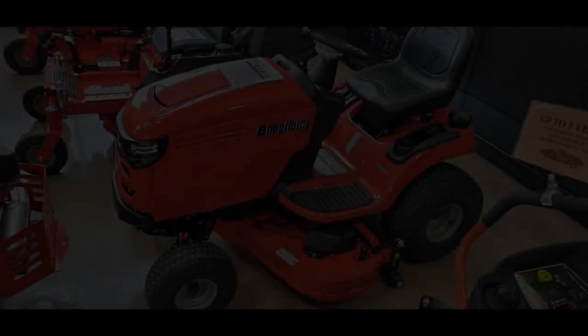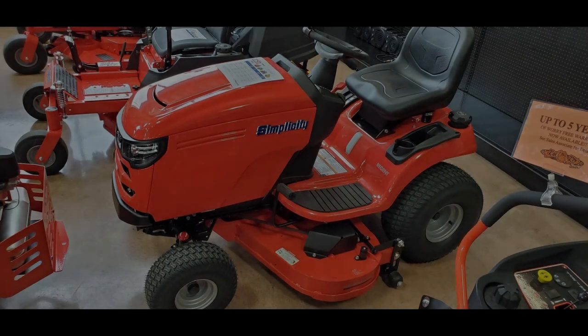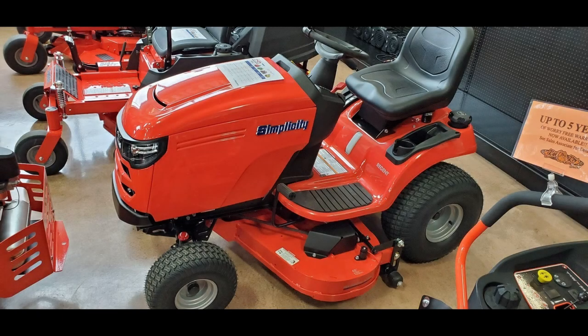And last but not least, we will go over the Simplicity Regent 25-48, which is model number 2691669. The MSRP of this unit in the United States is $3,399. The two-cylinder, 25-horsepower, 724cc engine has a keyed starting switch. The carburetor on the engine of this machine uses Briggs & Stratton's Choke-O-Matic system. This machine has a 3.5-gallon fuel tank and a 230 cold-cranking-amp battery. This unit uses a tough-torque K46 hydrostatic transmission, and that allows this tractor to travel up to 5.5 miles per hour in forward and 3 miles per hour in reverse. This machine uses disc brakes and 15x6-6 turf tires in the front and 20x10-8 turf tires in the back.